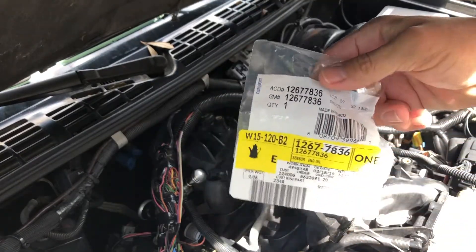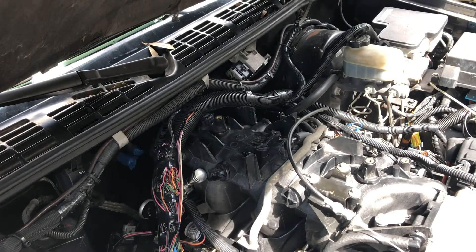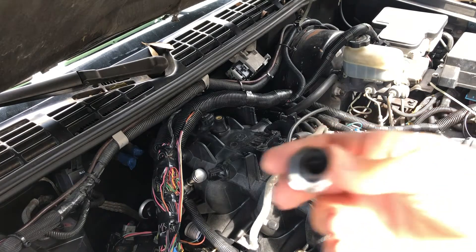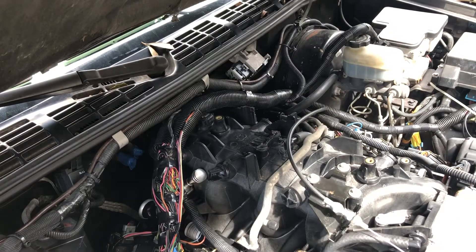So I went to the dealer and bought this part - cost me 80 bucks for this thing. I hope there's no issues with it and it works the way it's supposed to. I'm going to go ahead and remove it from the wrapping, pull the little plug out of it, so we've got something that looks like this.